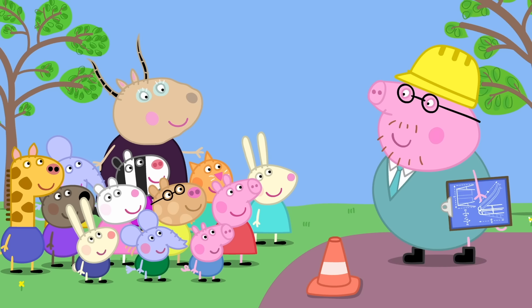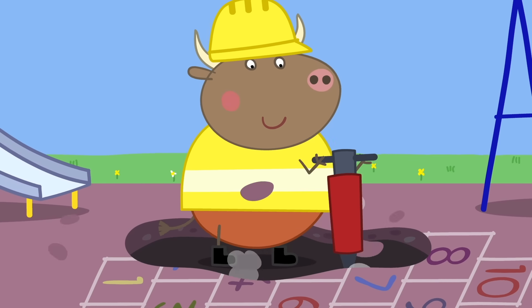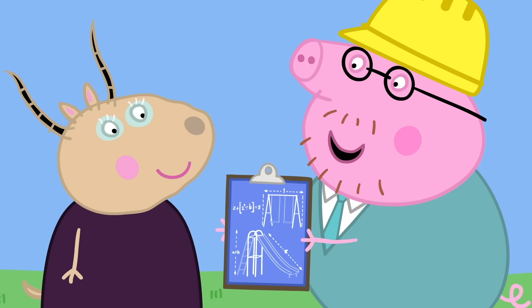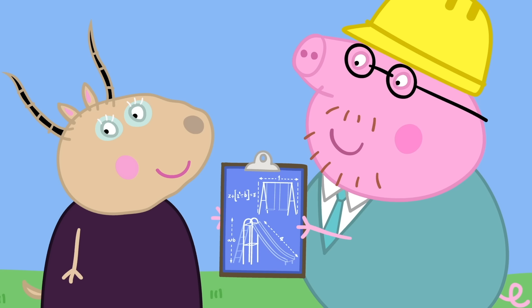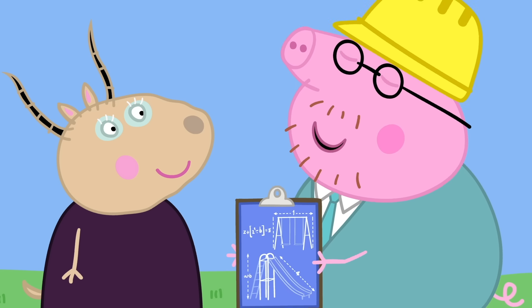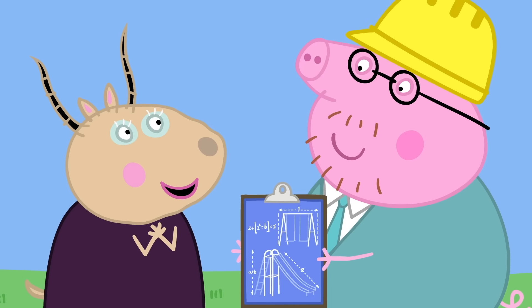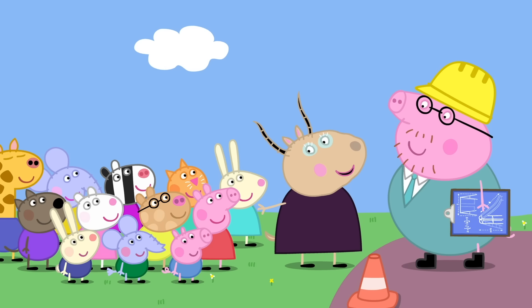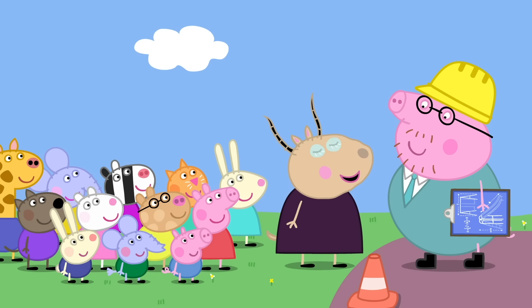It looks like Mr Bull is doing all the work. Mr Bull just builds the playground — I do the hard bit: planning it all. I've worked it all out with science. That sounds very interesting, Daddy Pig. It is. Would you like to teach the children some simple science?